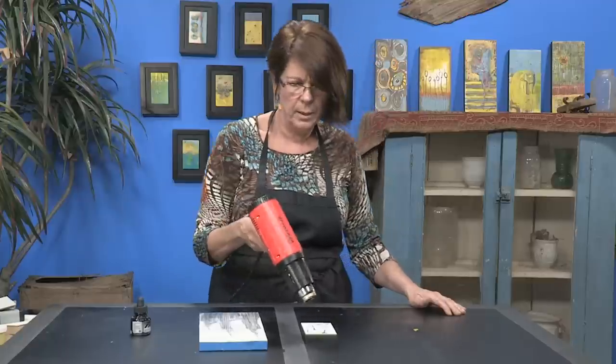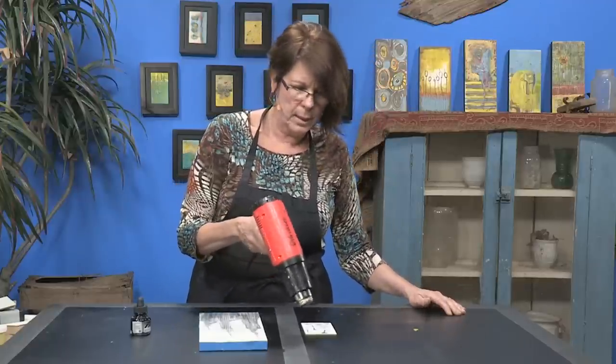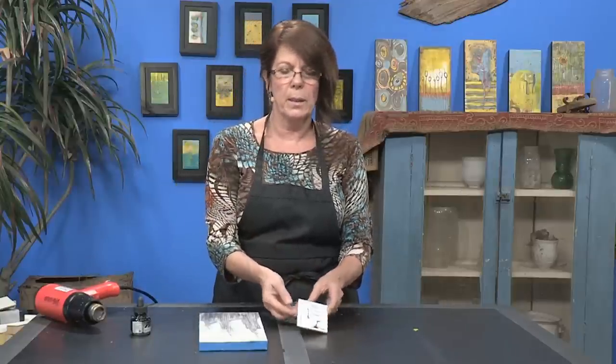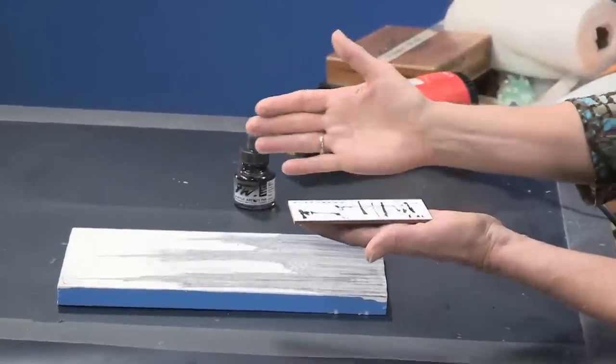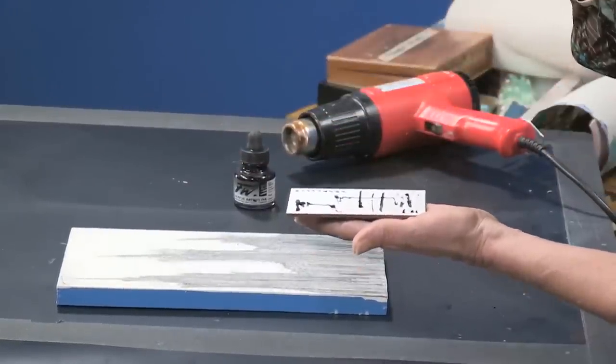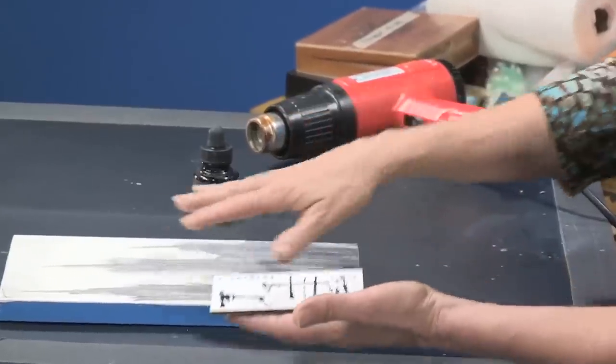Once this is completely dry, then you just want to come over top of it and treat it like an unprimed surface. You want to prime it three ways: prime it this way and dry it, prime it the next way, do your cross-hatching, and then you can use that as your base.